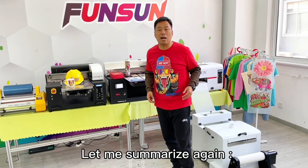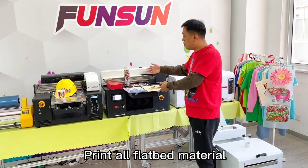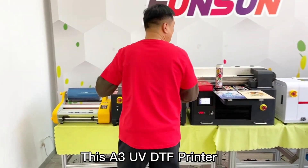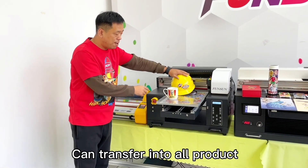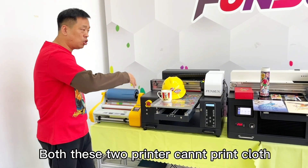Let me summarize again. This is a UV printer — prints all flatbed materials, including cylinder bottles. This is a UV DTF printer — not only prints those materials, but also prints UV DTF film that can transfer onto all products. Both of these two printers cannot print cloth.